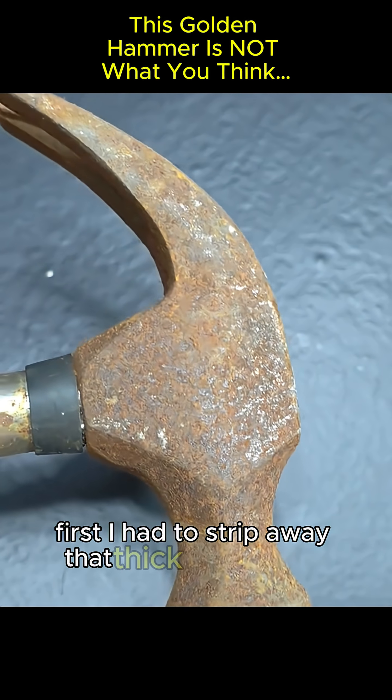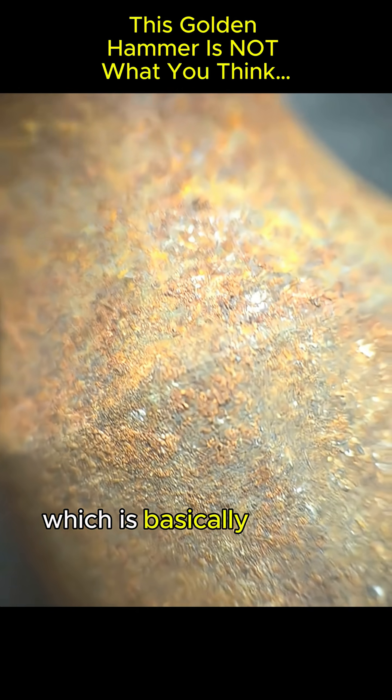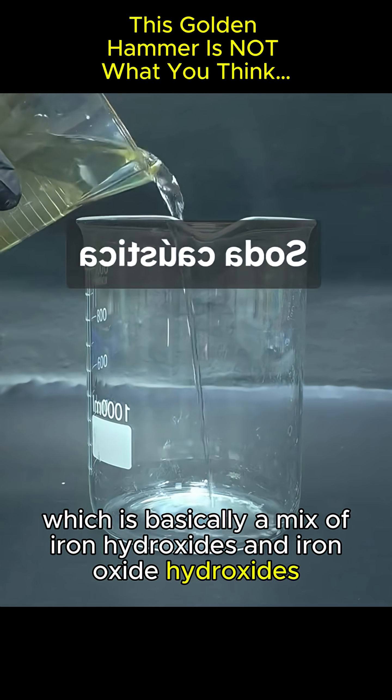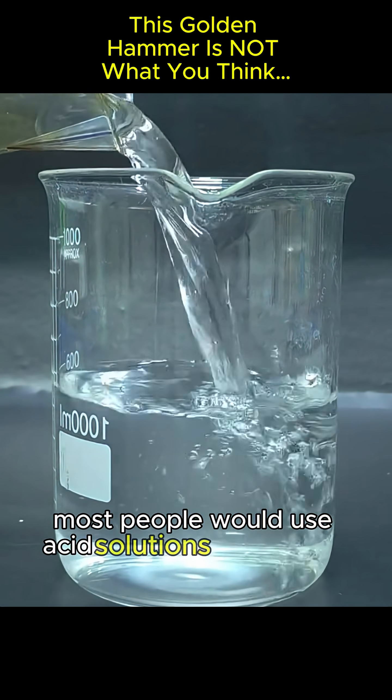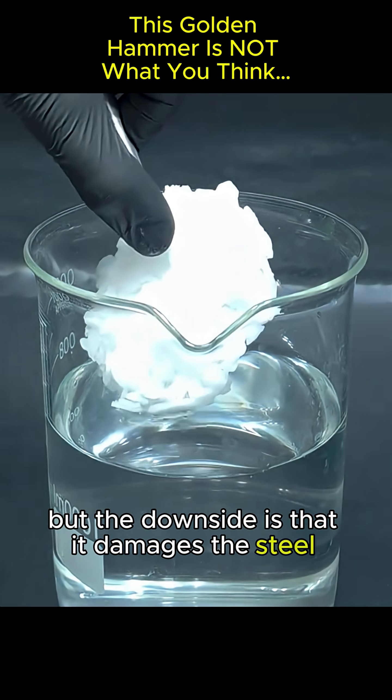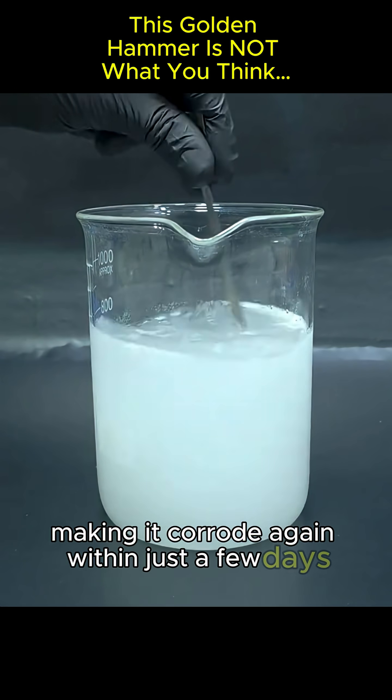First, I had to strip away that thick layer of rust, which is basically a mix of iron hydroxides and iron oxide hydroxides. Most people would use acid solutions to dissolve rust quickly, but the downside is that it damages the steel structure, making it corrode again within just a few days.